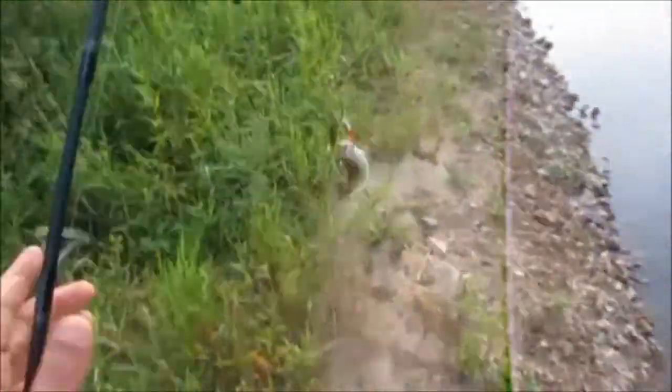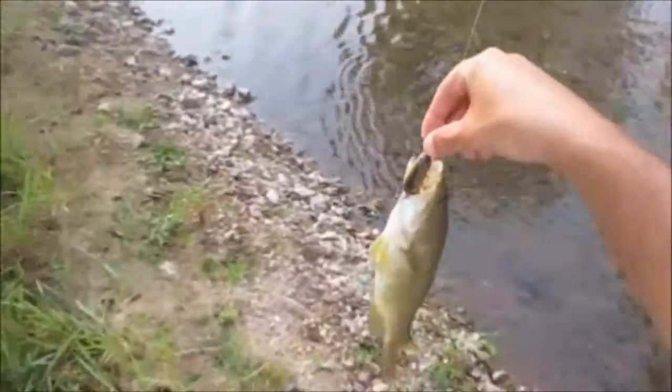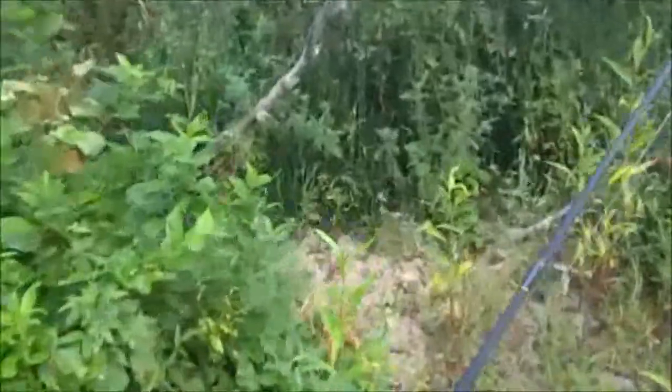Instantly caught a 12 inch smallmouth, guys. These holes ain't even that big. I can tell it's unpressured water. I gotta go show her real quick — she's still tying on her lure up here.